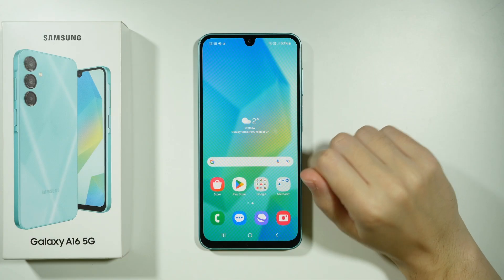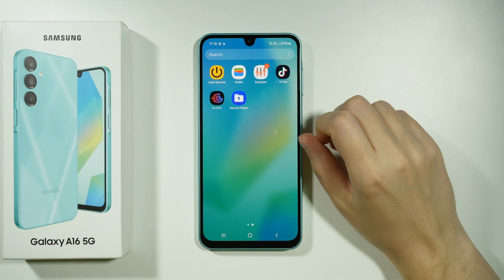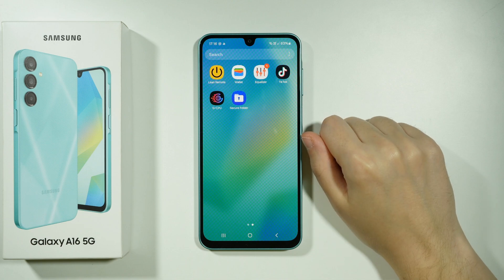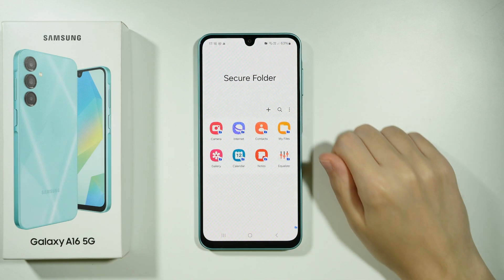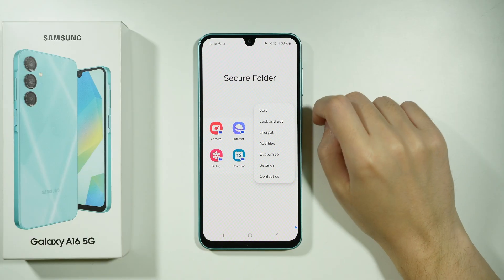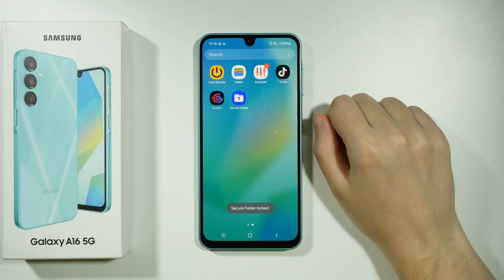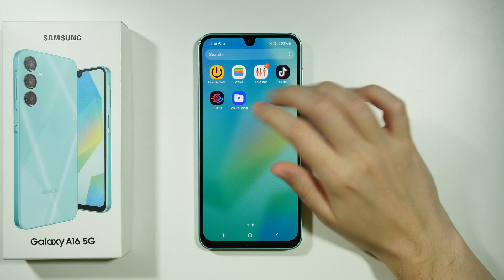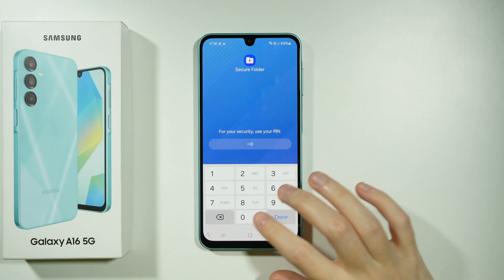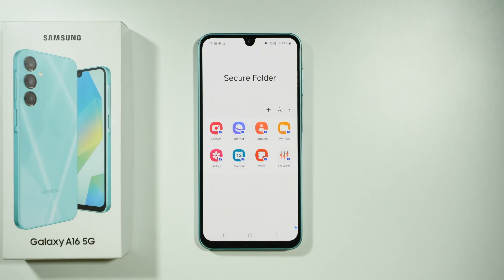If you go back to the app drawer, you should be able to find the Secure Folder over there. You can add it to the home screen. In order to open it, you will need to enter the passcode unless it is already unlocked. You can lock and exit by selecting this option, and now if I try to open the Secure Folder, I need to enter the PIN code that you set up just recently.